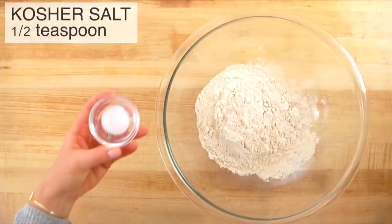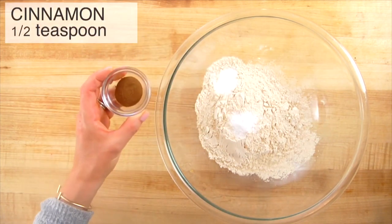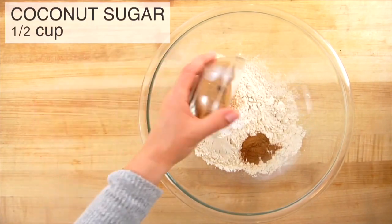Then a half teaspoon of kosher salt, one teaspoon of baking soda, one teaspoon of cinnamon, about a quarter teaspoon of fresh nutmeg, and a half cup of coconut sugar. Coconut sugar is a little less refined than white sugar and has some micronutrients, but you can use any granulated sugar. I'm only using a half cup, so this is not super sweet — if you want it sweeter, add an extra quarter cup of sugar, honey, or stir in some raisins or chocolate chips.